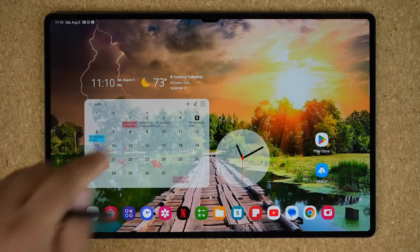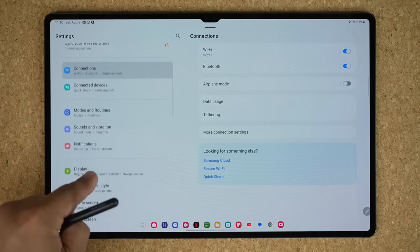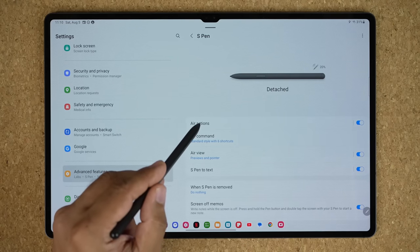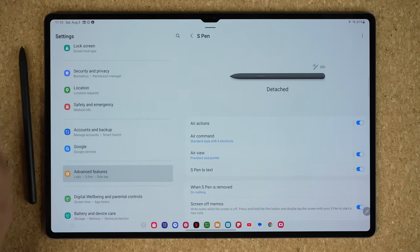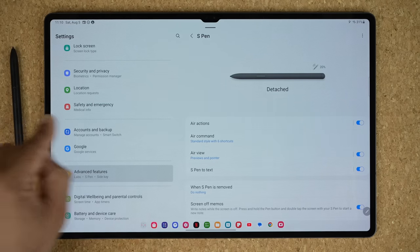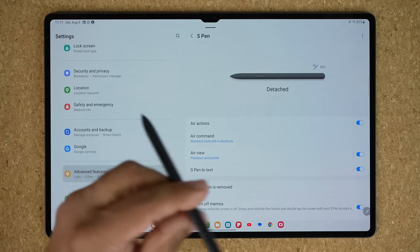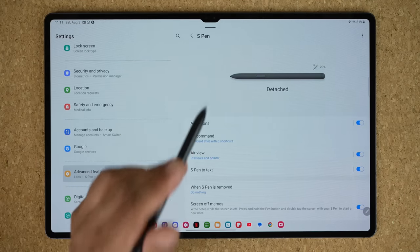The next feature — go to Settings, then Advanced Features, then S Pen. Inside S Pen, we're going to talk about Air Actions. This S Pen is a Bluetooth-enabled pen, so it connects to your tablet wirelessly via Bluetooth. You can see here it shows the battery level, and whether it is attached or detached. The pen charges when you put it to the back of the tablet in the charging area.